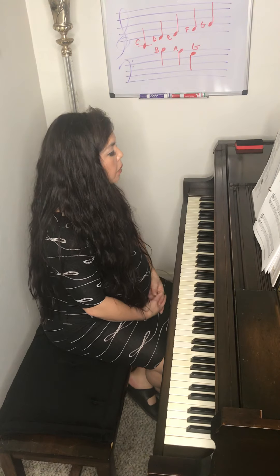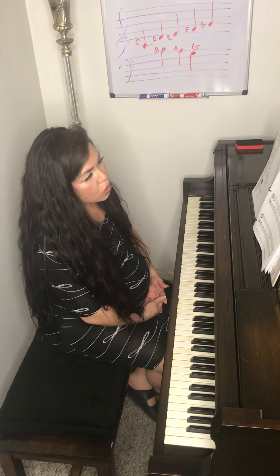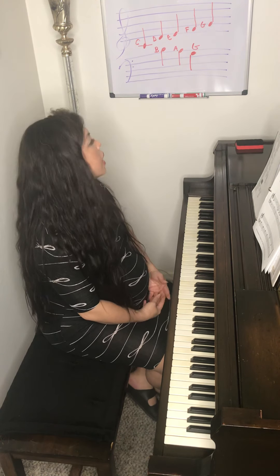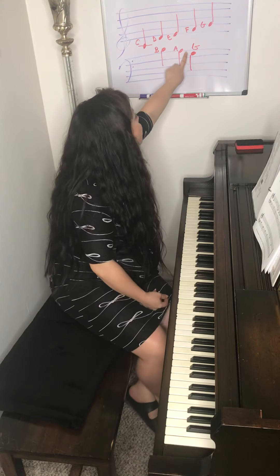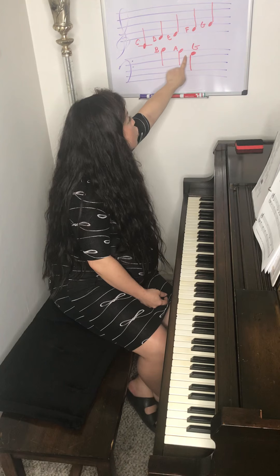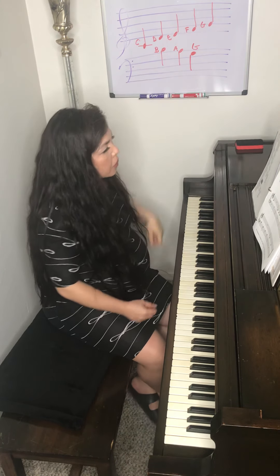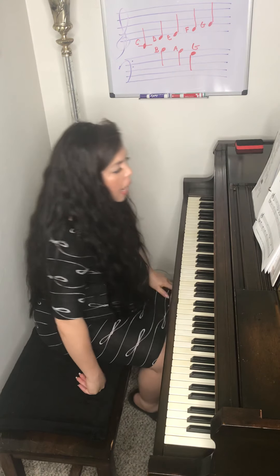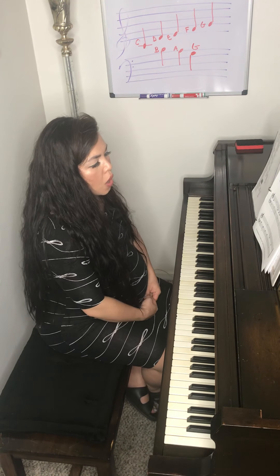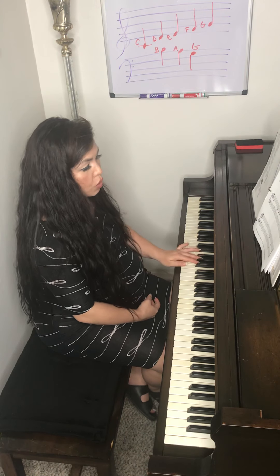Hi guys, welcome to our next lesson. Today we're going to be doing Yankee Doodle, Mysterious Procession, and If You're Happy and You Know It. In Yankee Doodle, it's introducing a new note in the left hand in the bass clef, and that's G. G lives in the top space of the bass clef. If you look at the first measure of the third line of Yankee Doodle, it's the second note — that's your new G.